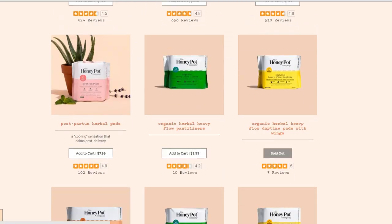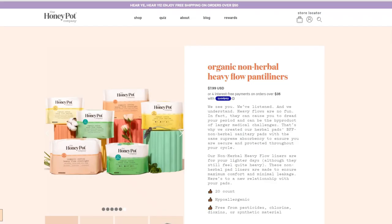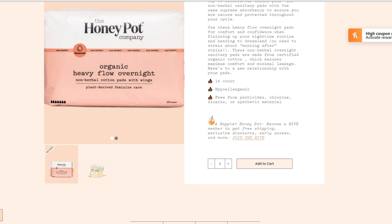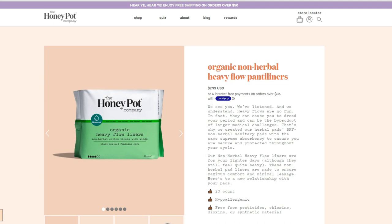On the website you'll see a couple of products listed for their non-herbal collection. The first is the organic heavy flow overnight non-herbal cotton pads with wings — you get 16 pads in the package and they're hypoallergenic, made from certified organic cotton ensuring maximum comfort and minimal leakage. They also have the organic non-herbal heavy flow daytime pads with wings, which provide maximum absorbency throughout the day without the fear of having to change your pad every one to three hours.